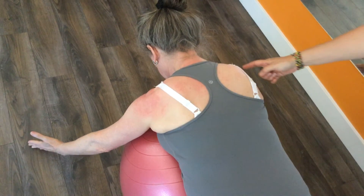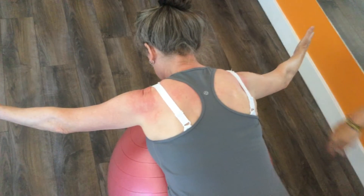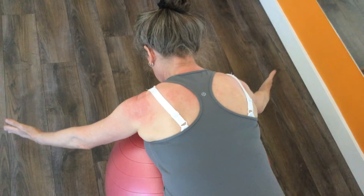Working to fatigue. After about four or five repetitions, you start to get into trouble controlling your right shoulder blade. Then we take a rest.